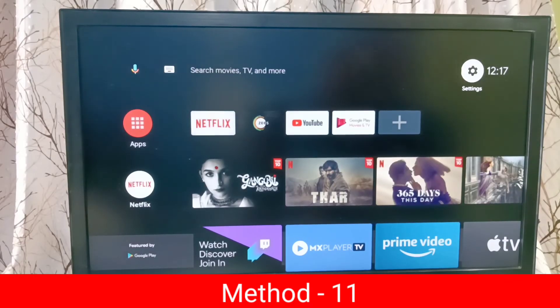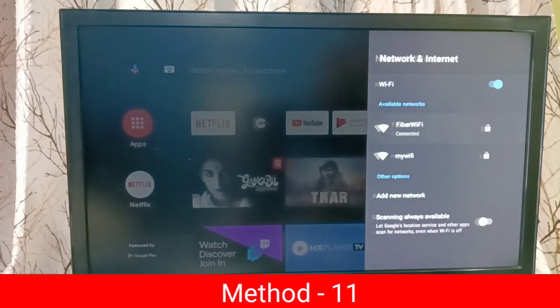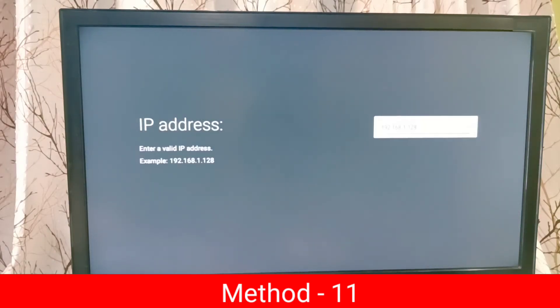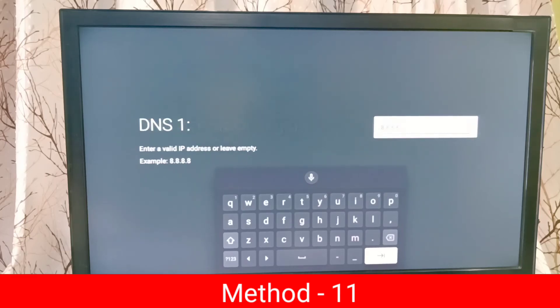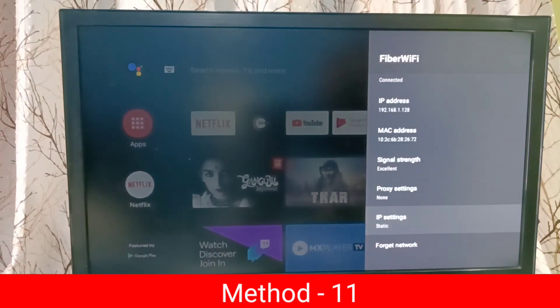Method 11: go to Settings, then select Network and Internet, then select the connected Wi-Fi network, scroll down and select IP Settings. Right now it's DHCP — try changing it to Static. Select Static and press OK on the remote. Don't change the Gateway; keep it as is. For the prefix enter 24, for DNS 1 enter 8.8.8.8, then for DNS 2 enter 8.8.4.4. Fill it in like that, then press Done. Restart the TV and try. Now you can see the IP setting is Static.